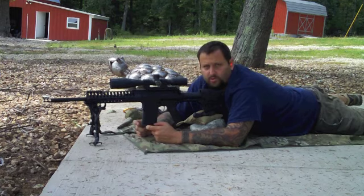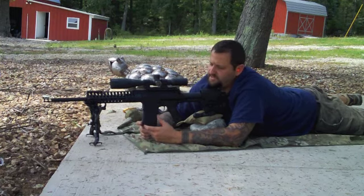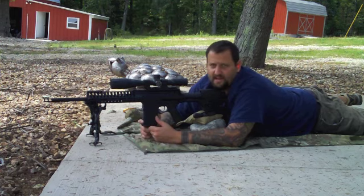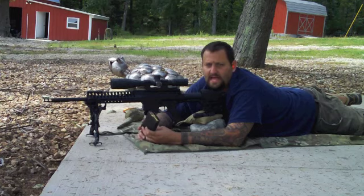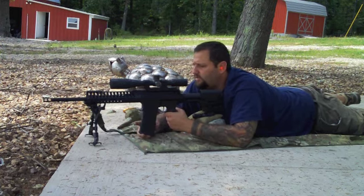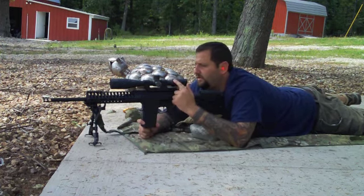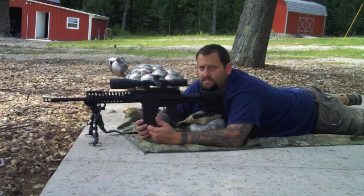This is going to be our control group, so we have a baseline of the accuracy with this combination. It's a GAP 10 in 308, running 175-grain boattail hollow point gas gun loads from Copper Creek Cartridge Company, and we have a Nightforce F1 mil-mil in a Spur mount. We're going to shoot a group with this setup to get a baseline, and then we'll go into the testing of the HDMR with the G2 reticle.